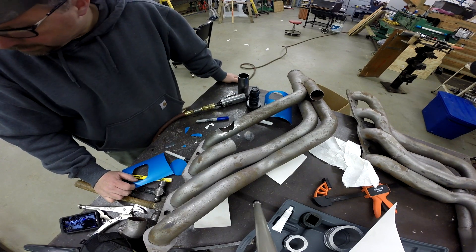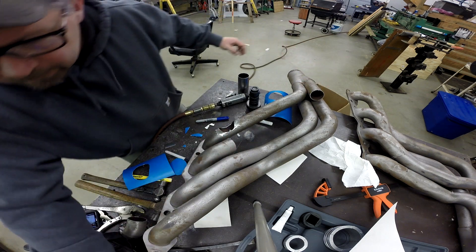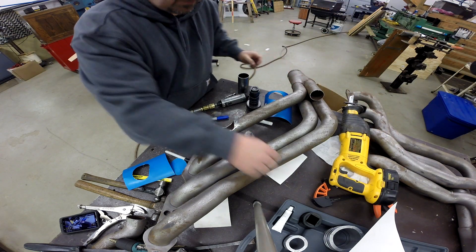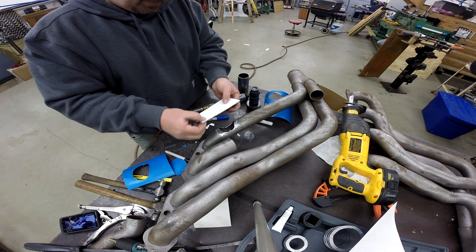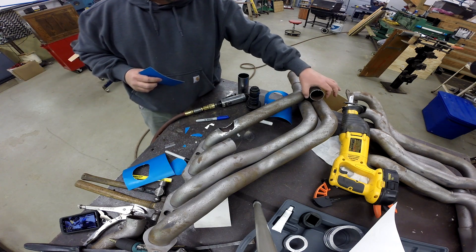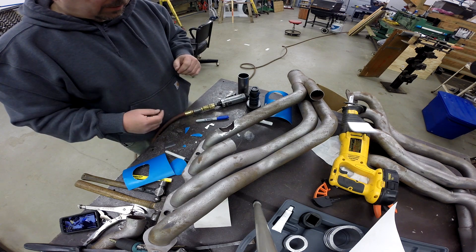Here we are after some deconstruction. I simply used a sawzall with a metal cutting blade and removed that section of tube. To get a straight line, I took a straight piece of cardboard, wrapped it around the tube, and marked it so I had something to follow. I wasn't able to do that on this tube because of its proximity to the others, and I may have to deal with a little bit of an odd cut, but that's not too big of a problem.